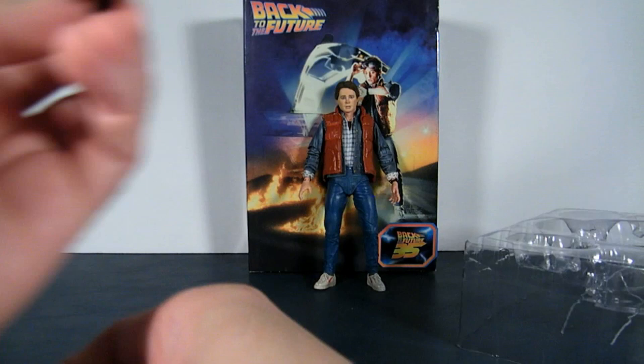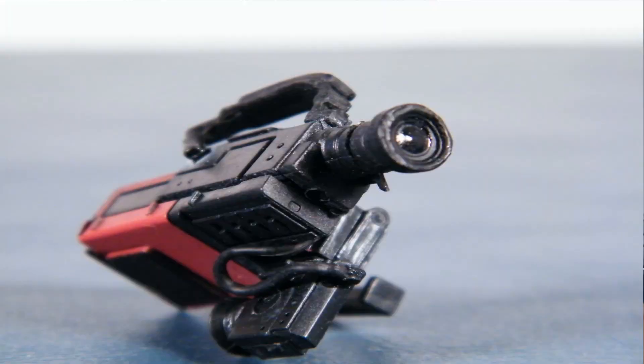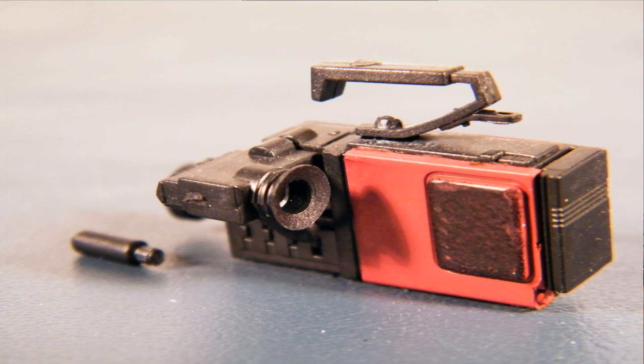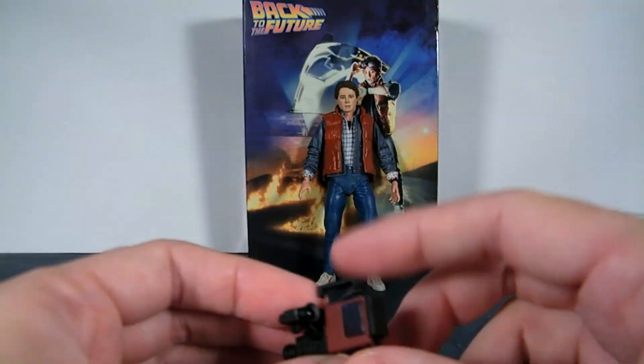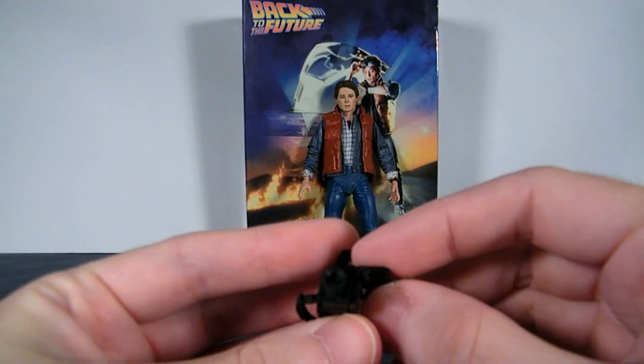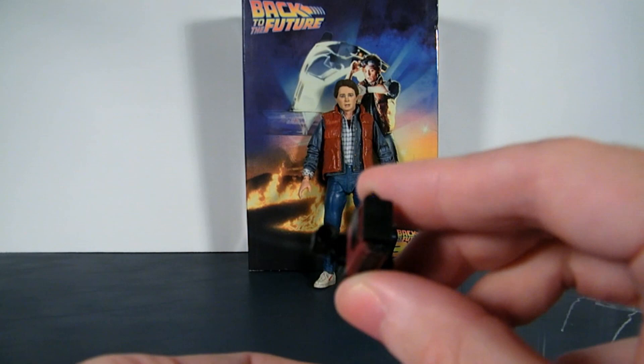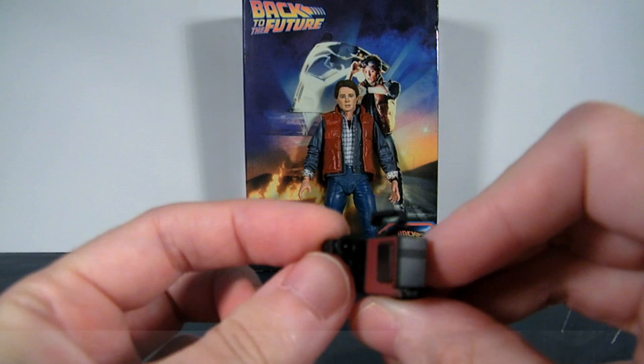I'm just so amazed at the level of detail on all these accessories and the figure. Even this little tiny camera has everything that this model would have had — it's got a battery pack, some wires, and if you look at the lens, it's actually shining like a real lens, almost like if it were glass. Same thing for the viewfinder — it looks like it's glass. How do they even do that? I'm just totally blown away. Best accessories I've seen on an action figure in quite some time. Very, very good.